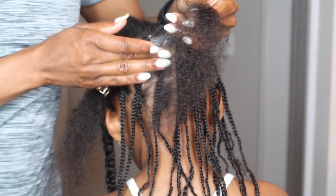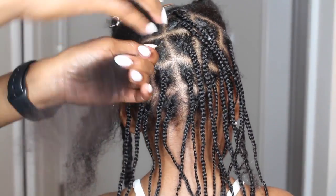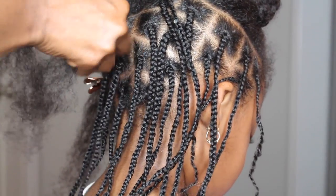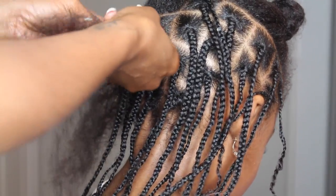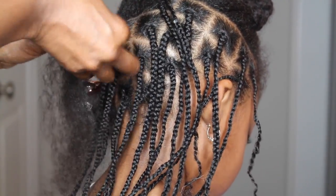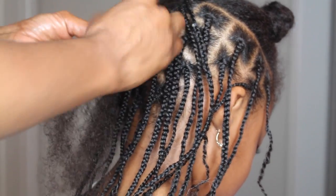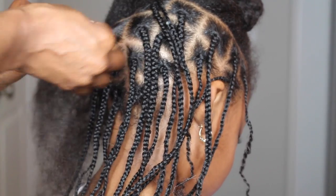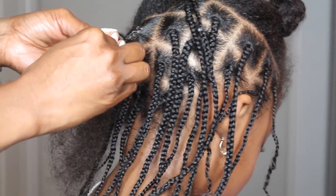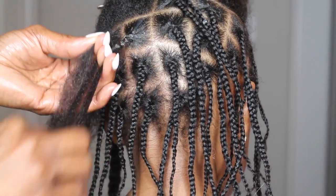I'm adding edge control on the base of the braids. If you guys are familiar with my channel, you know that I do this every time I do any type of braids or cornrows in her hair. Now I'm going ahead and braiding, getting a very secure hold at the root of her hair so that once her hair starts growing, the braids still remain neat.